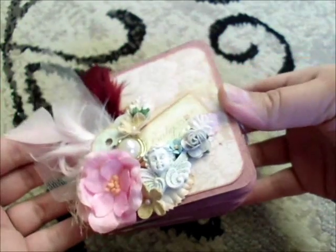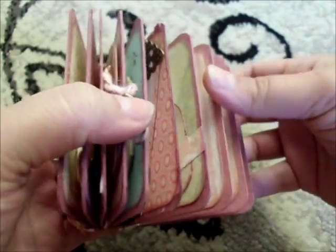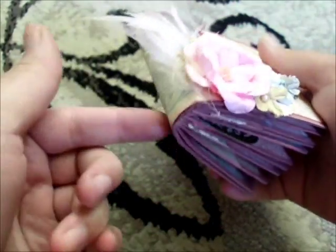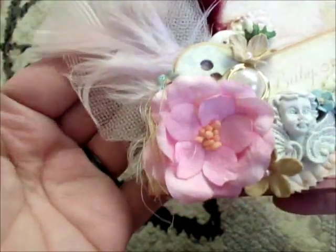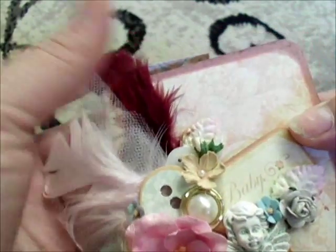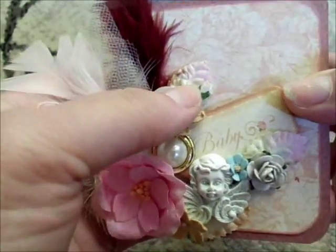I went over the edges with some Victorian Velvet Distress Ink, then measured and cut out my pages. For the cover, I put some pink tulle and feathers on it.